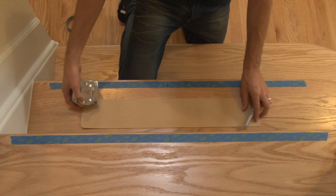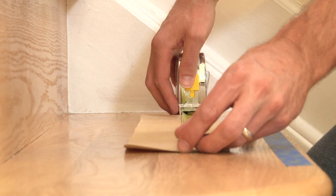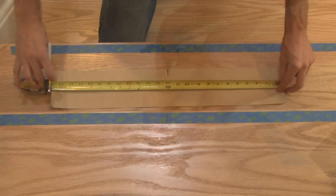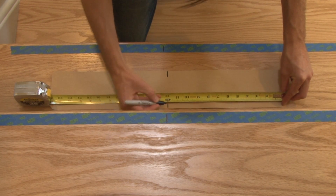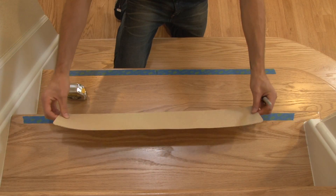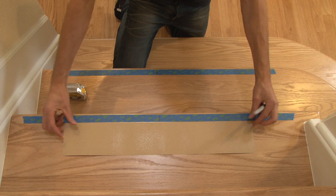Now do the same thing on the back side of your steady tread, making a mark at 12 inches. It's always important to dry fit the treads on the stair first, just to make sure that they fit. They can be cut to size as needed.